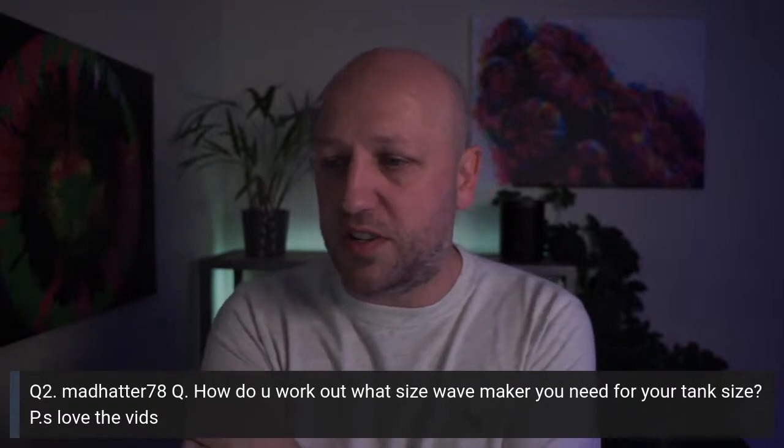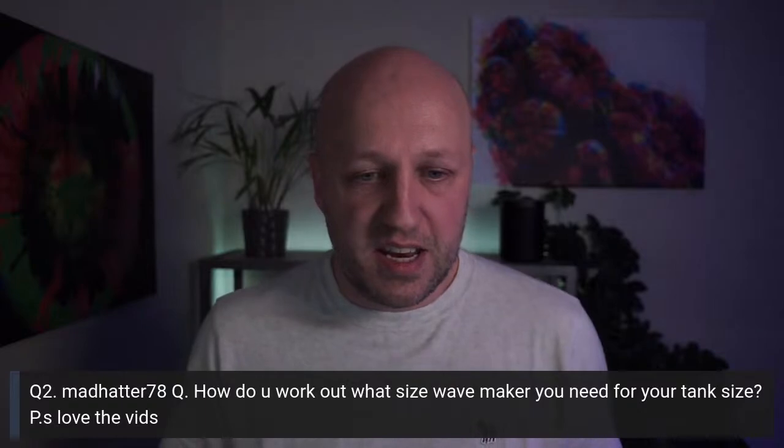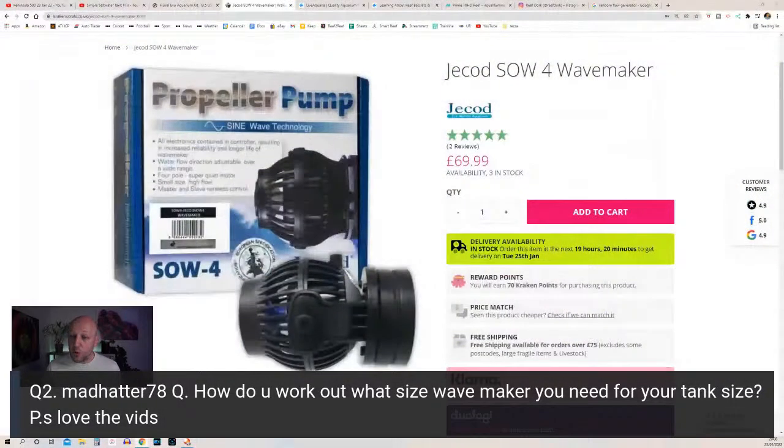Question two from MadHatter78: how do you work out what size wave maker you need for your tank size? If you want a simple answer, the best thing is to find a Bulk Reef Supply video about flow — they'll tell you how many thousands of litres or gallons per hour you need for a given tank size. But I'll give a slightly different answer: I don't think turnover-rate calculations are necessarily the most helpful approach. In my opinion, you probably can't add too much flow — the more the better.